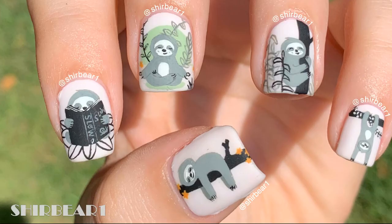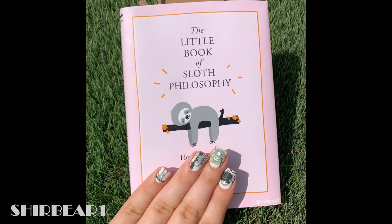Hi everyone! Today I'll be showing you how to do this cute sloth nail design inspired by the artwork from this book. I got this on my birthday, but I haven't actually read it yet, but I'm going to.